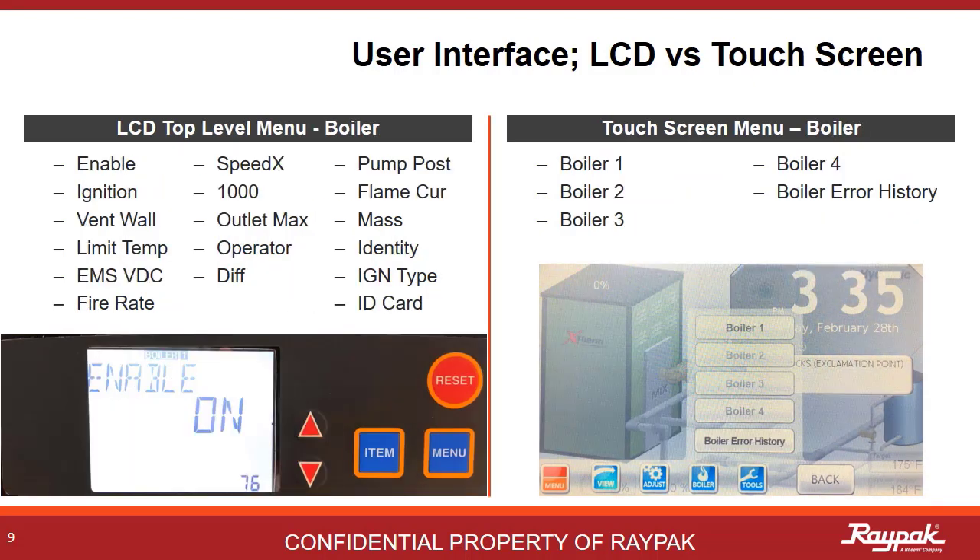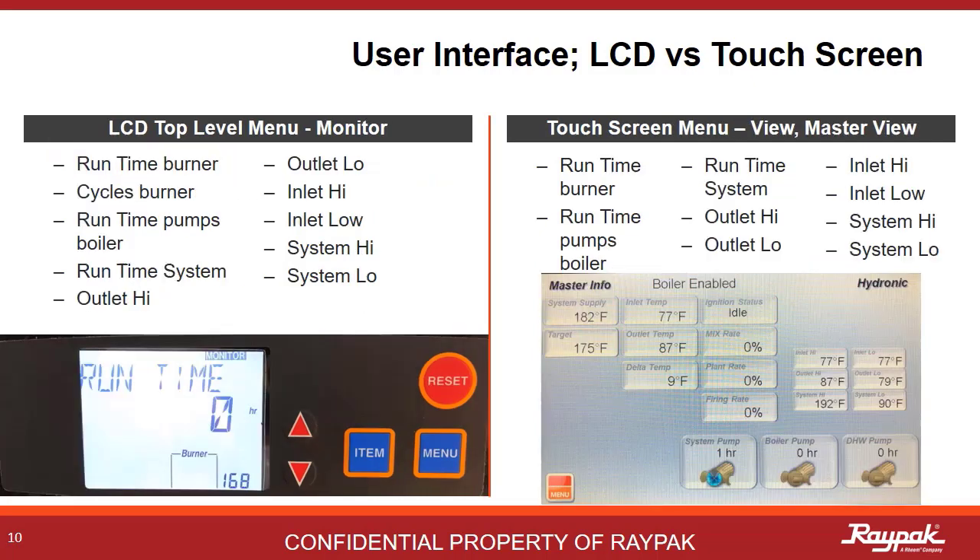This is the boiler menu you would access for boiler status and critical operating data. All of the items listed on the LCD menu are in the sub-menus of the touchscreen. Just push the boiler button and lots of data will be shown. The electronic on-off switch for the boiler is found here — don't forget to turn it on. The monitor menu on the LCD has performance data for the boiler. On the touchscreen, this is a subset under the View menu.